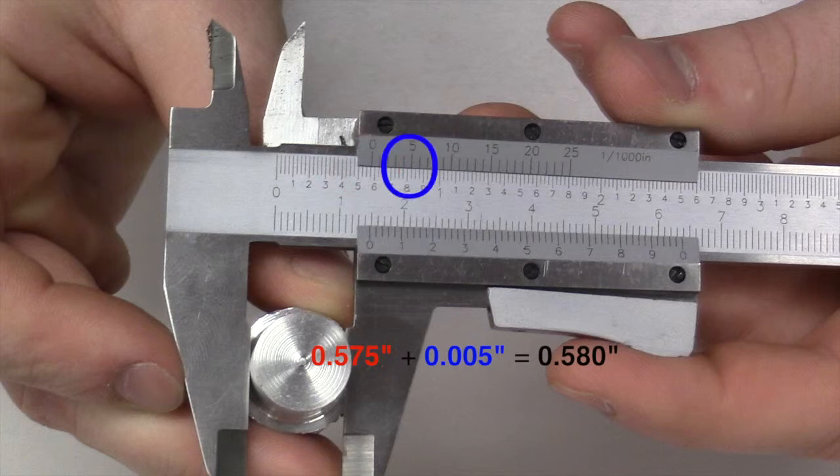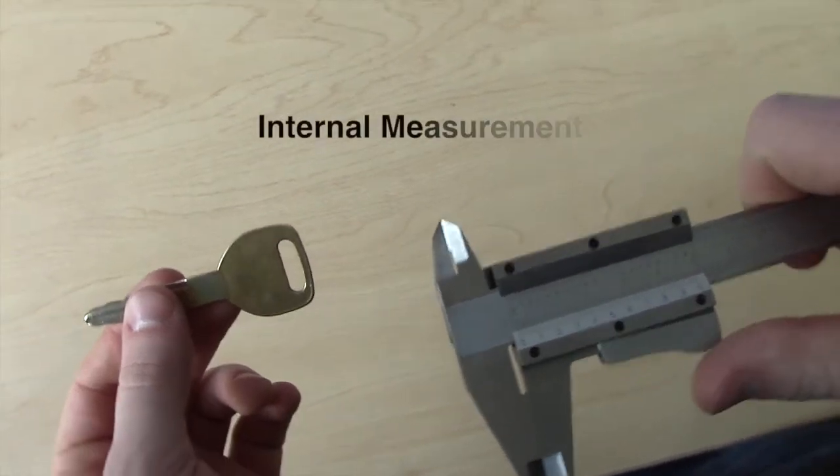Once this is found, determine which division line on the Vernier scale best lines up with the division on the bar scale. This determines how many thousandths of an inch will be added to the initial measurement. Here, the five thousandths mark lines up the best, and when added to the initial measurement, gives a final measurement of five hundred and eighty thousandths of an inch.